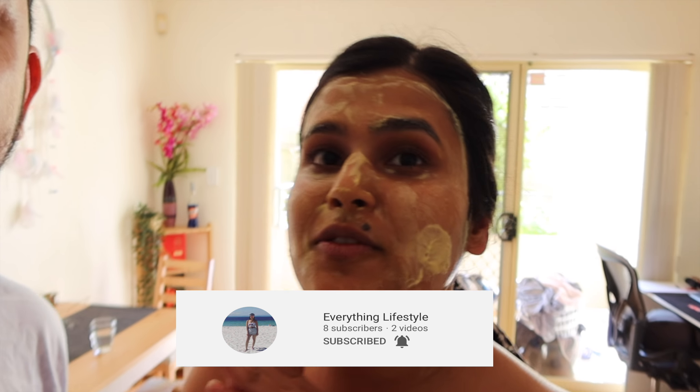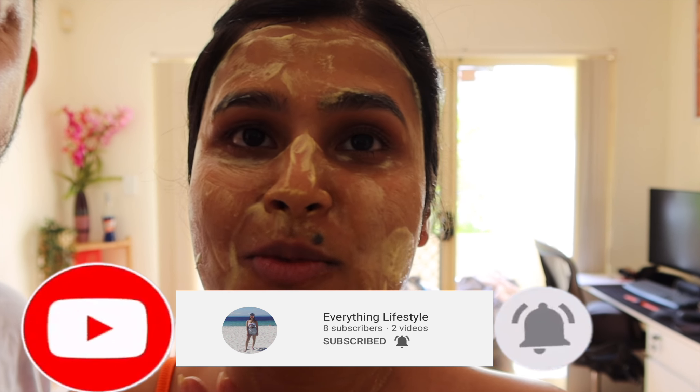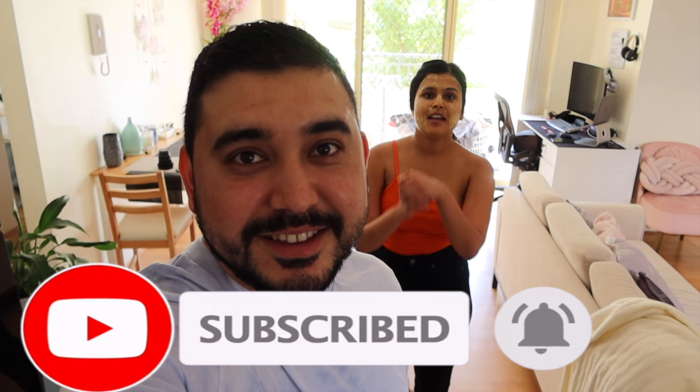Hey guys, welcome back to our channel. If you guys don't know us, it's me Abby. We just finished shooting a video from another YouTube channel. What we're going to do today is I'm going to make my special recipe — a simple recipe for making biryani, it's chicken biryani.